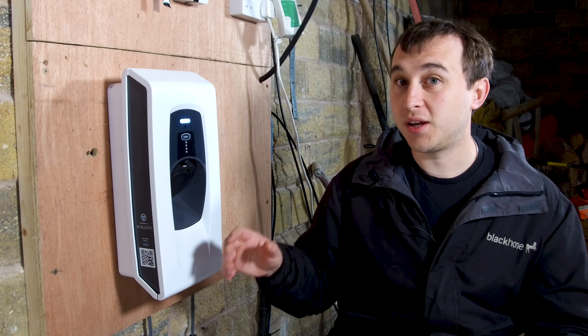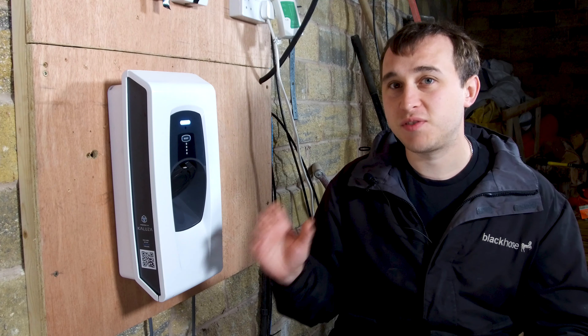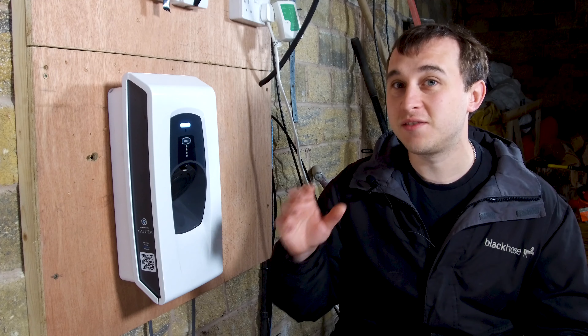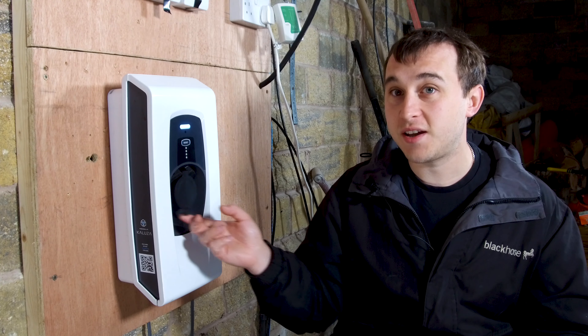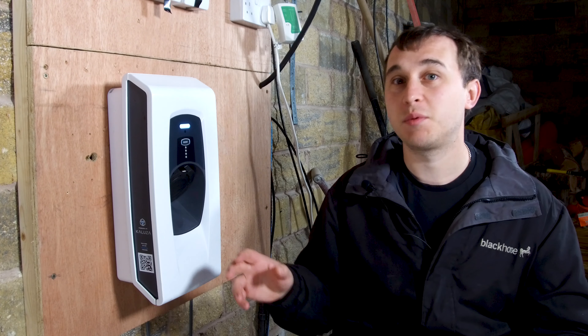First of all, it's available in currently just one colour which is white, but hopefully by the time this video has been released they would have started making their black version, which I do know is in very late stage development. You can have it either in an un-tethered option like the one shown here, or a tethered option which is the one with the cable built in.